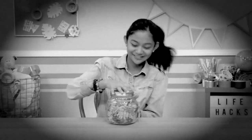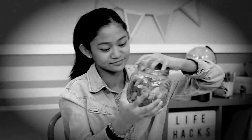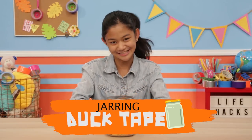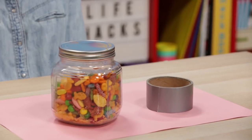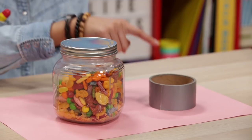Have you ever had trouble opening a jar when it just wouldn't budge? Well, pesky jars are no problem with my jarring duct tape pack. For this hack, you'll need a pesky jar and a roll of duct tape.